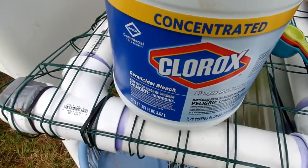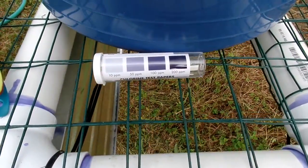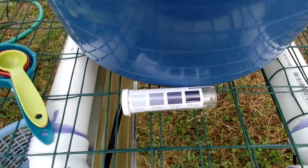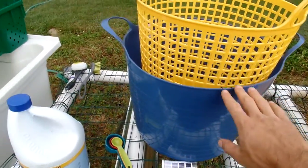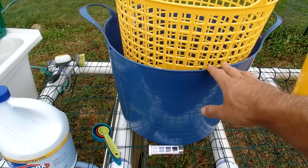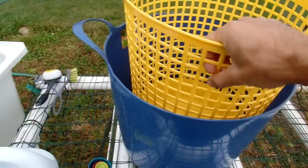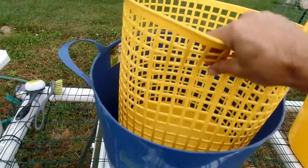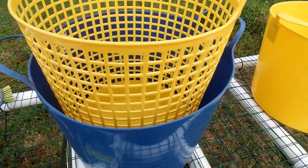We're using Clorox 8.25% concentrated bleach. This will kill all the soil and surface pathogens and bacteria so that you know you're getting clean produce. This bin we aim for about 200 parts per million, which is roughly a tablespoon of this bleach per gallon of water. This laundry basket will serve as a dunking mechanism — agitate and get all the surfaces in contact with the bleach.